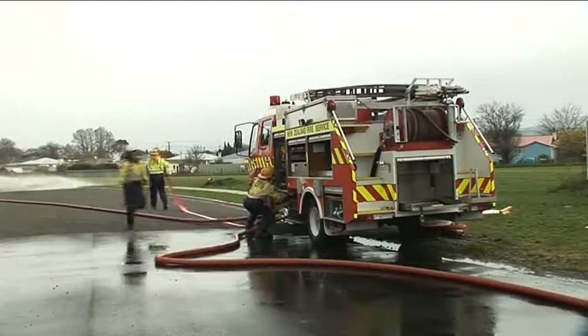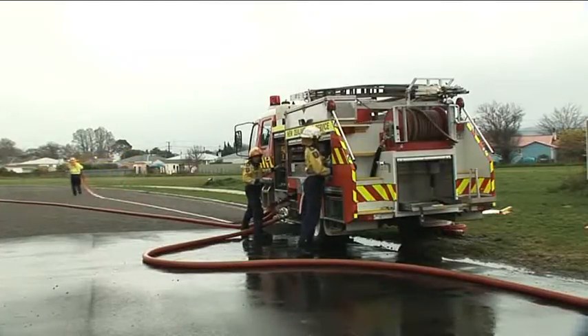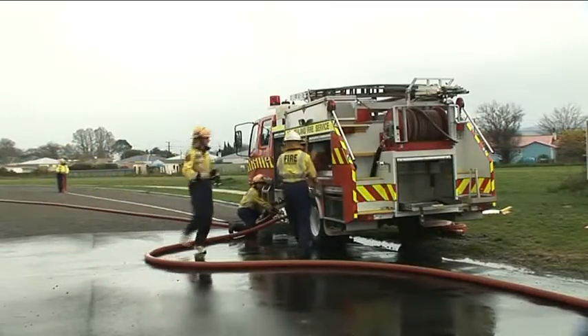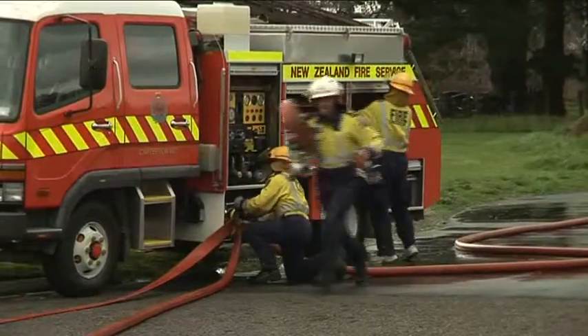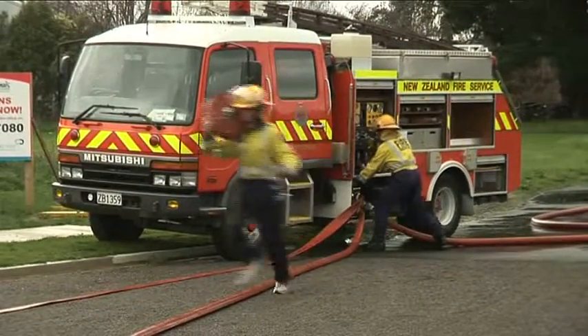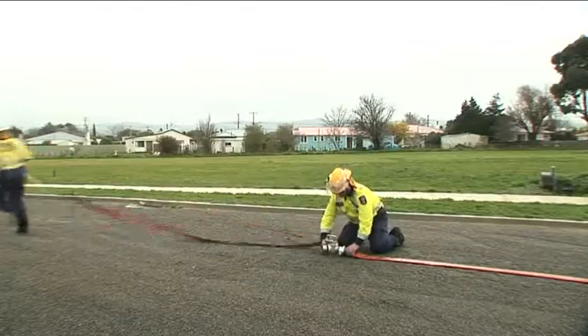A second coil delivery is run out. This includes a dividing breaching which feeds two further deliveries.